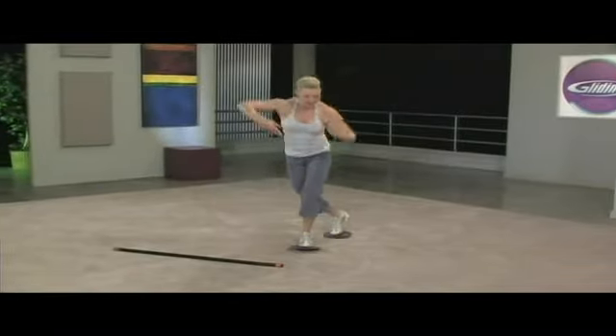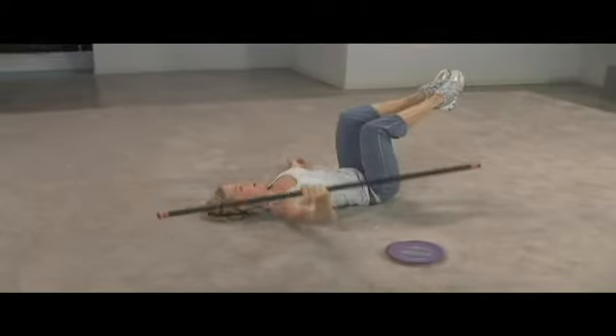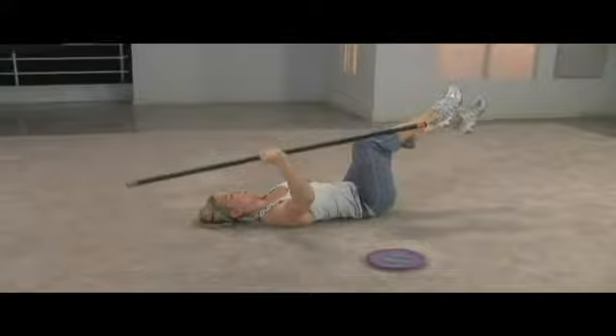I'm pushing and then putting the heel down to control the movement. Now, opposite leg for a bit more core challenge.